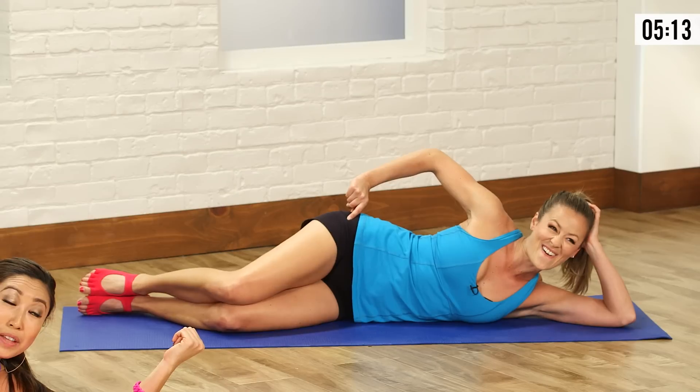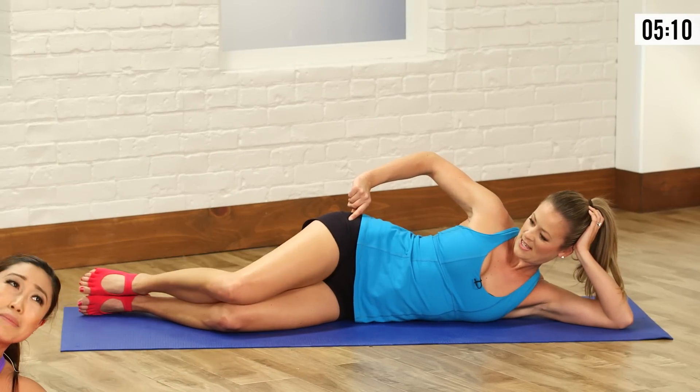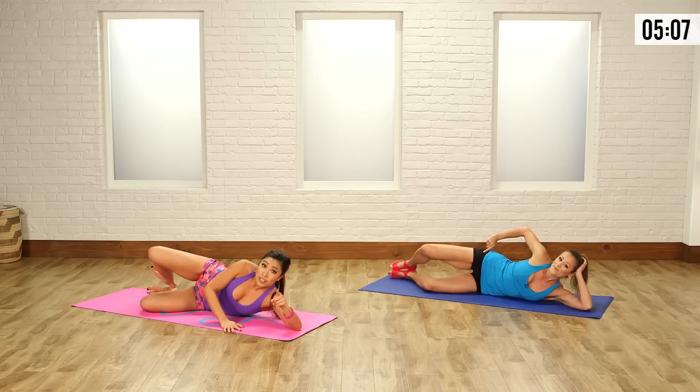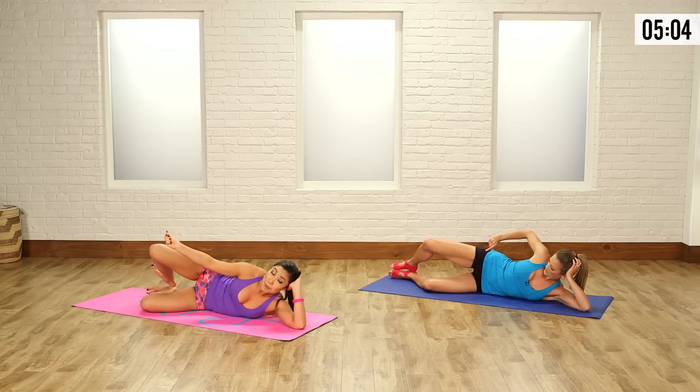Check out the form — her chest is open, her hips are square, she's not leaning back. Don't lean back guys. If you want to get what you need to get out of this workout, do it right, good form. We exhale up, we inhale down. Lift and open, very nice.